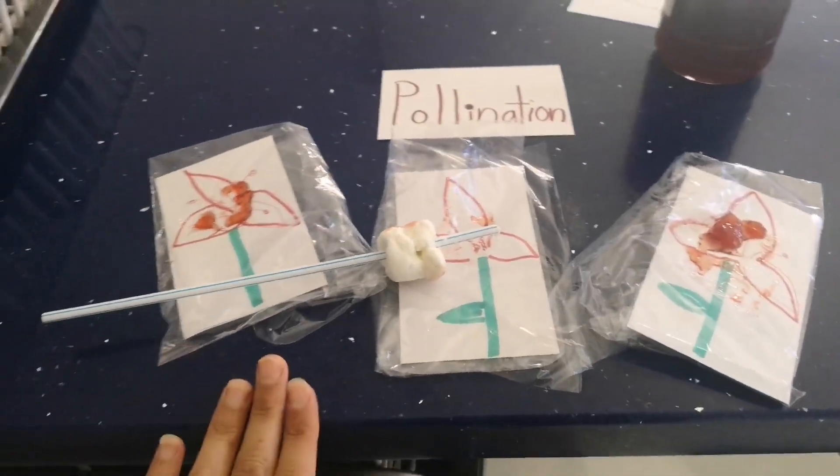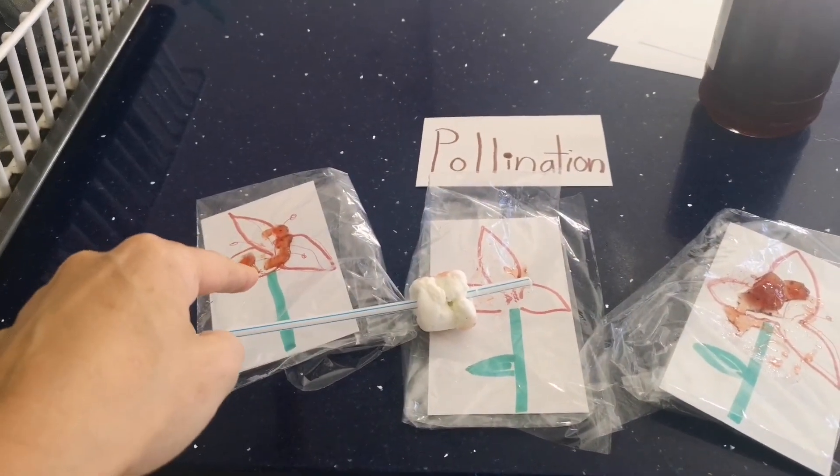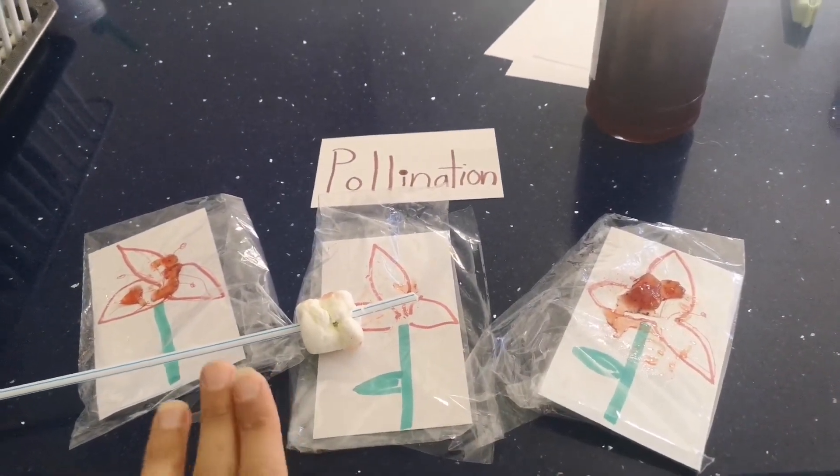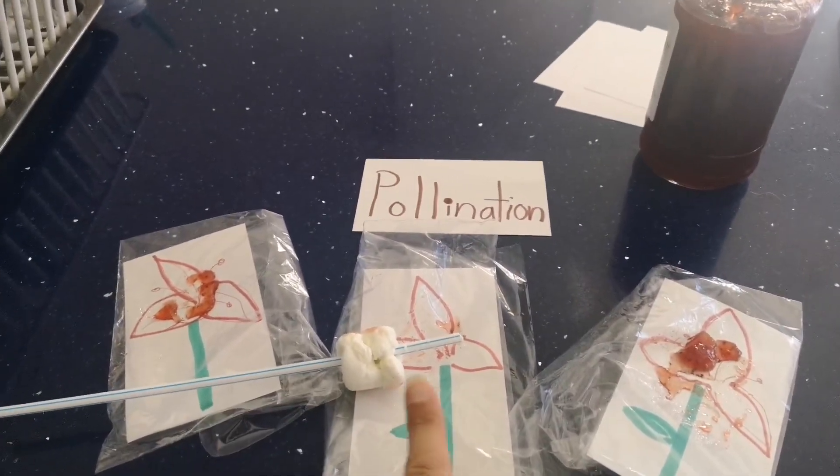Just sandwich bags, flowers drawn on note cards, put in the sandwich bags so they're clean, one marshmallow on a straw, and jelly.